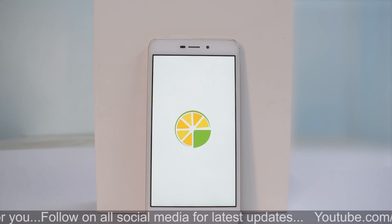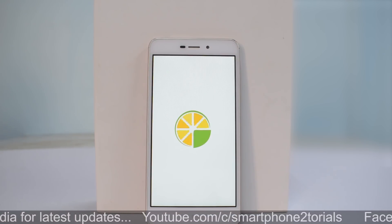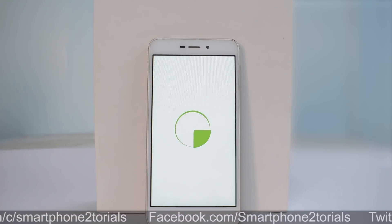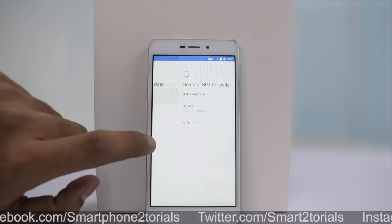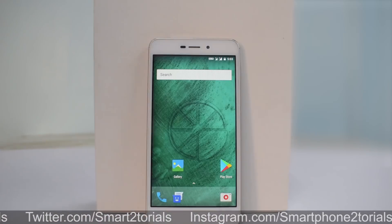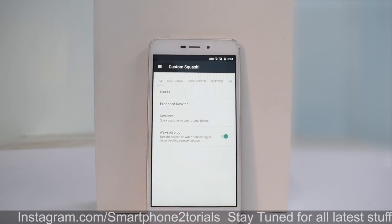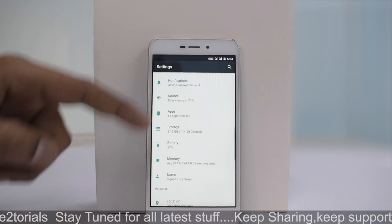Once your bootloader is unlocked, in order to install custom ROMs or any kinds of mod for the 4A, you need to go ahead and install TWRP. If you don't know how to do that, there's a card to that video. Once that is done, before we begin, back up all your data because we would not be responsible for any data loss. Also make sure your phone is at 50% battery. So let the flashing begin.